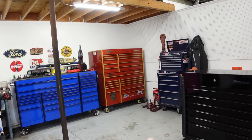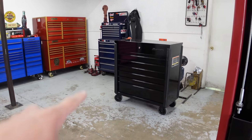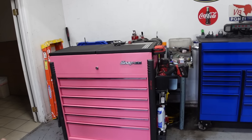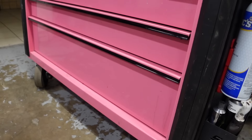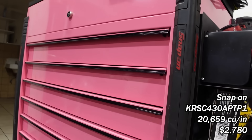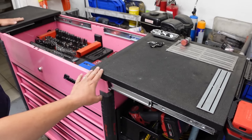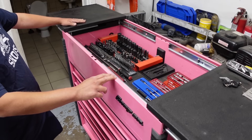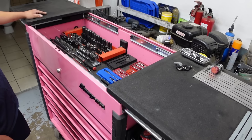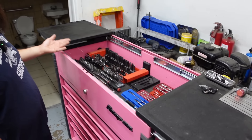He's got four or five boxes here. He just barely picked that one up and it looks so nice. This is what he works out of every single day — rolls around wherever he needs to. It's a Snap-on split or split top. He ordered it pink with the Rhino line, which took forever because they only spray pink twice a year or something. So he waited a while for it.